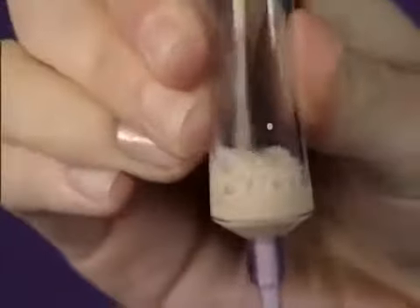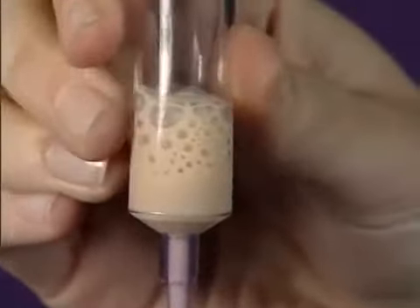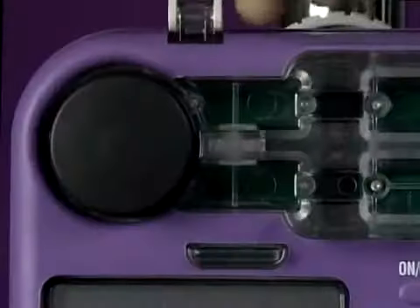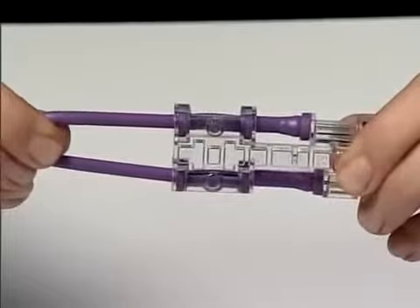Squeeze the drip chamber until it's about a third full. Open the pump door by gently pressing the release catch at the bottom of the door. Lever the door fully open. The pump insert on the giving set is designed to fit in the pump one way.